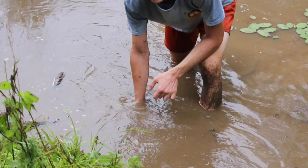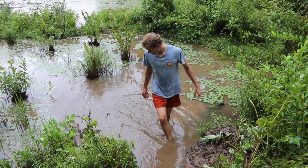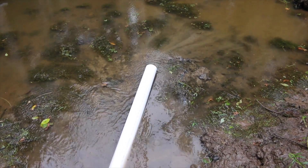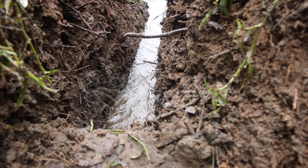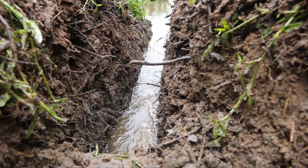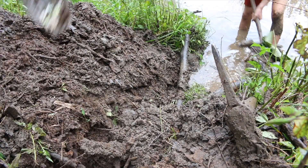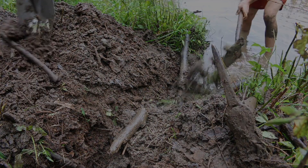With it being underwater, the beaver shouldn't have an issue with it outflowing or trying to stop it up. The other end we'll fix up where we can control the water level. Just fill in that hole and drop some sticks down in there too — that'll help.